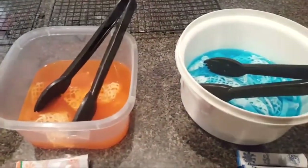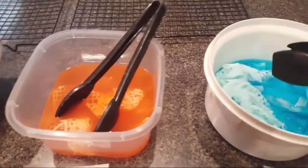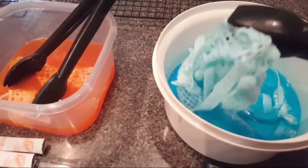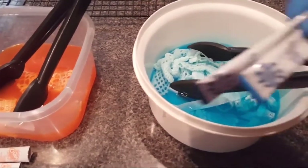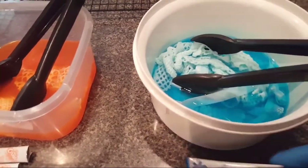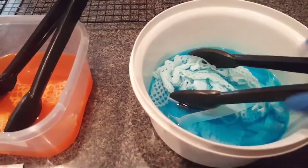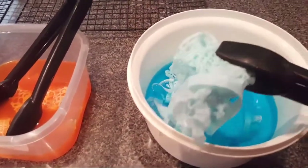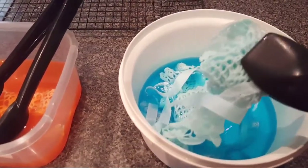Hi guys, I am dying doilies and laces and seam binding with Kool-Aid and I just wanted to show you what I'm doing. This one I have a couple that are not Kool-Aid but this is the Crush singles to go, and I use two of these little packets with two hot cups of water. Look at how pretty - the light always washes it off but it's a really pretty sky blue.